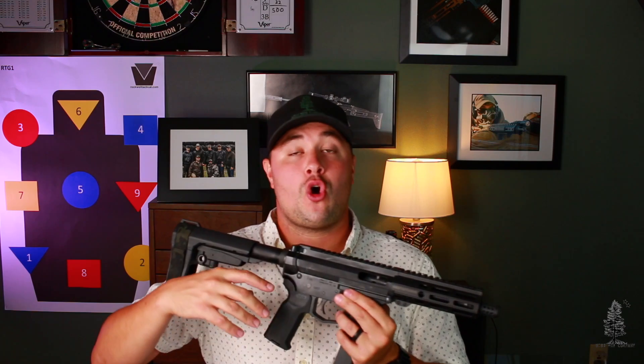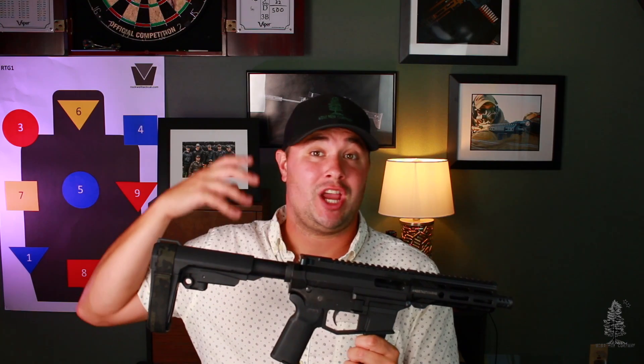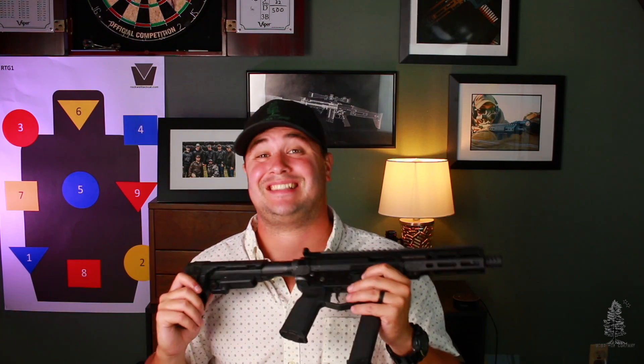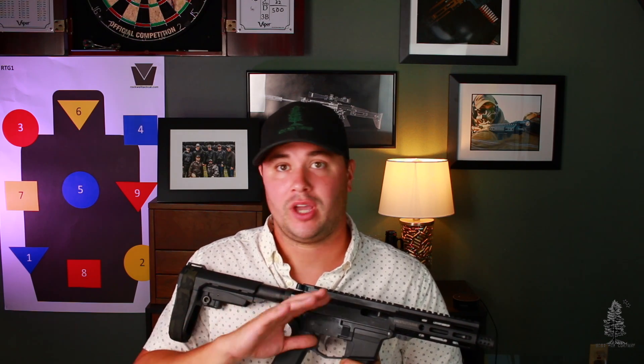These guns aren't going to turn out high velocities. Their rounds aren't going to be dumping a ton of energy into a target. So for self-defense situations, are these going to compare to something chambered in a rifle caliber? No, not at all. Rifle calibers are moving between 2,000 and 2,500 feet per second — that's a lot of energy they can dump into a target. Pistol caliber carbines, depending on the round, you're just over a thousand feet per second. The velocity and energy dump just isn't there. Yeah, shot placement is still king, but if we all had perfect shot placement, we wouldn't even be having this conversation.